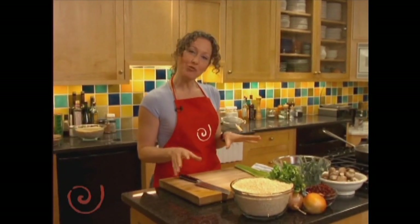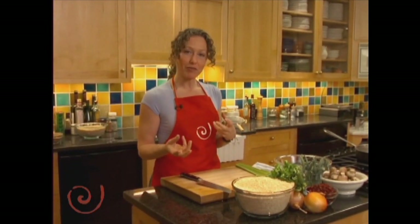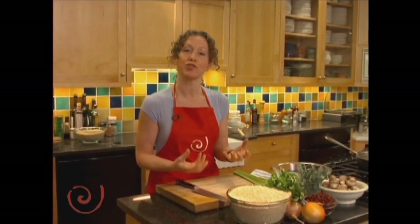We're starting today with one of my favorite dishes: a savory quinoa pilaf. It's one of my favorites because quinoa is a high-protein grain that cooks in 12 to 15 minutes. So this is a quick dish for those of you that think you don't have time to cook — I'm going to show you how to make a meal in minutes, literally.